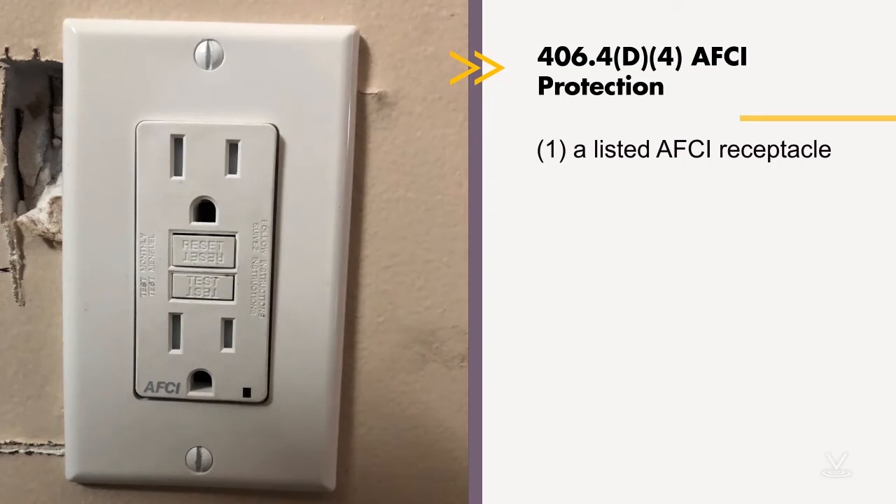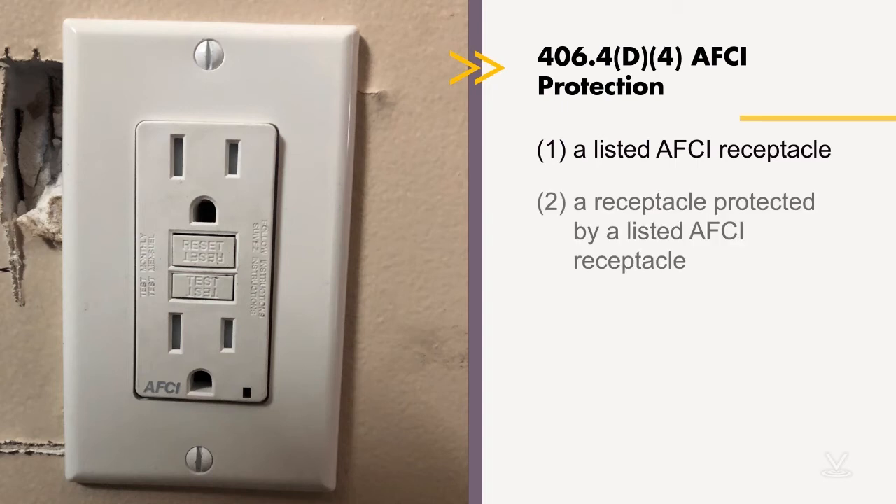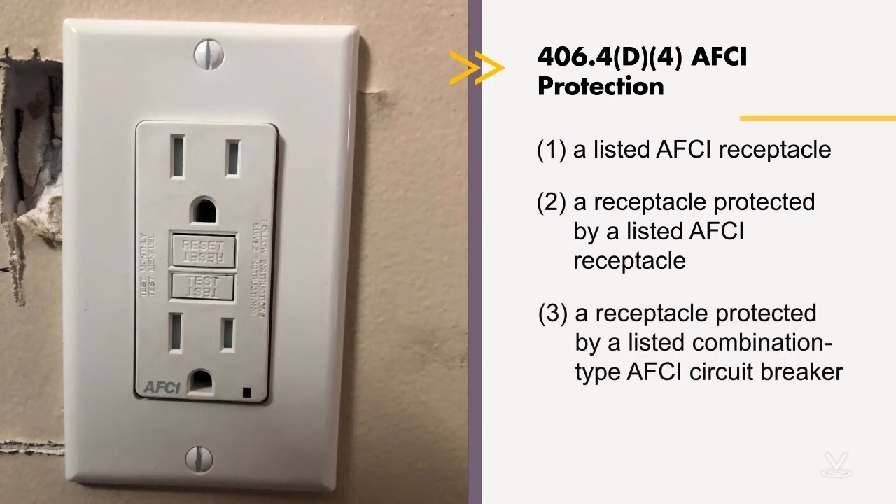Option two is a receptacle protected by a listed AFCI receptacle. For example, if replacing 10 outlets on a circuit, you could put one AFCI receptacle at the first outlet and protect all the downstream ones with it. Option three is a receptacle protected by a listed combination type AFCI circuit breaker — just replace the circuit breaker with an AFCI type, and then you can replace all of the receptacles as well.